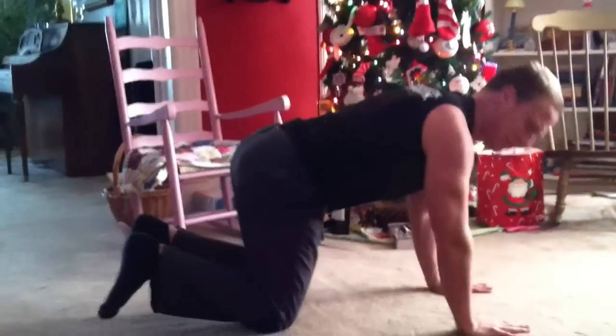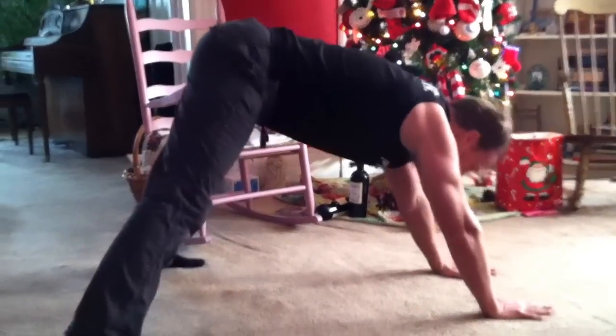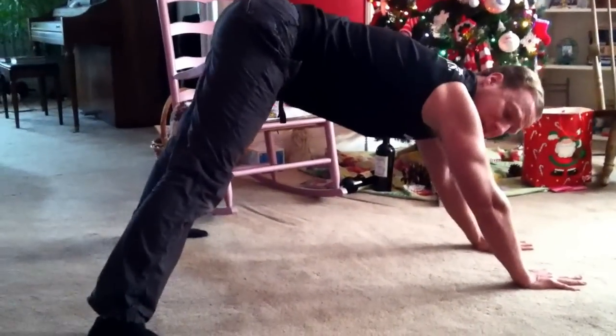So let's break it down. Hindu push-ups: hands hip width apart, bring the feet stance nice and wide. You don't have to be in front of a Christmas tree.